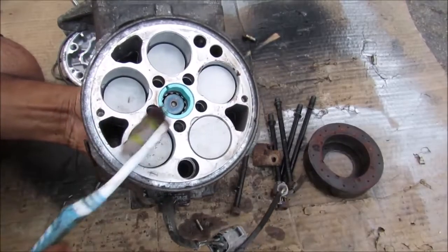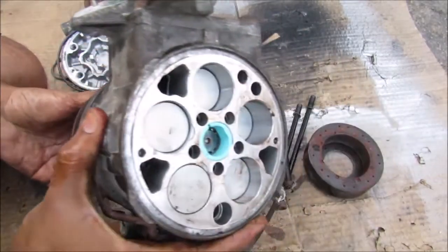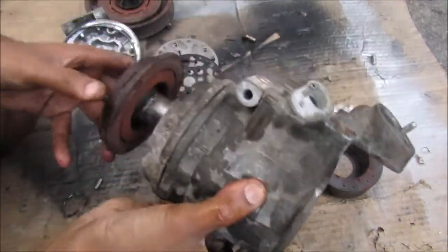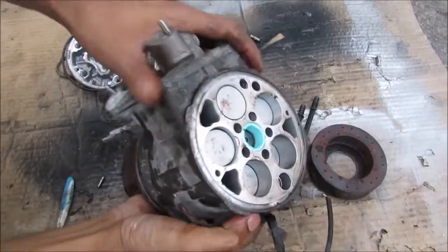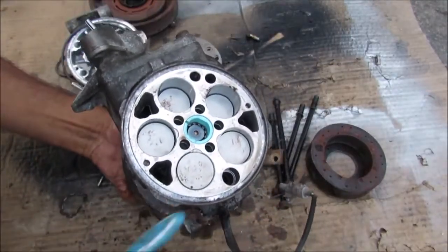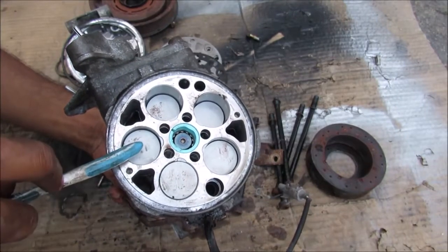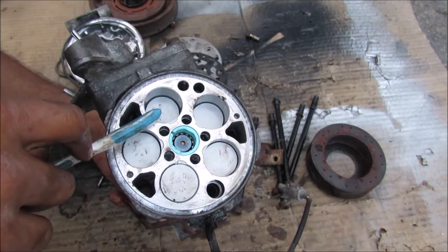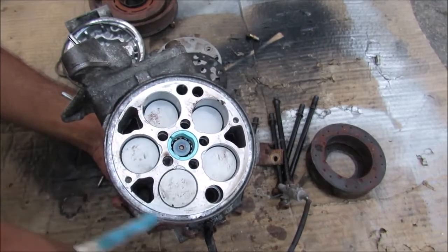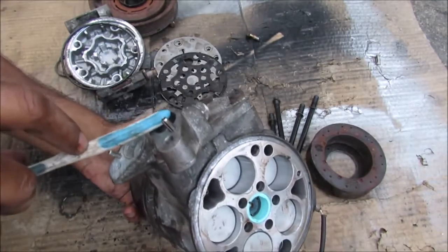On the back of the AC compressor we have five pistons that rotate with the armature. If I rotate it you can see they're actually moving up and down — that's pretty cool. Unlike a conventional piston engine, these pistons move in a sequential pattern: if this one moves up, the next one moves up after it, then the next one after that, rather than in opposite directions. That's to allow a very even flow of refrigerant through the system and out to the outlet port.